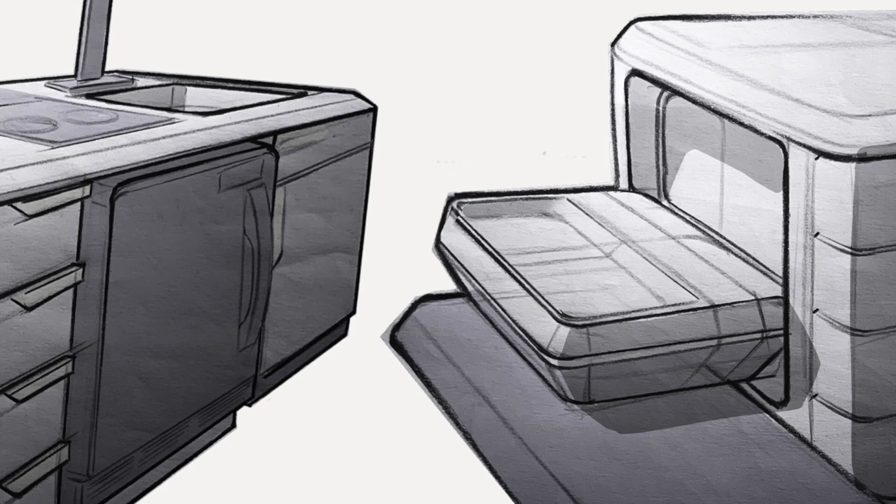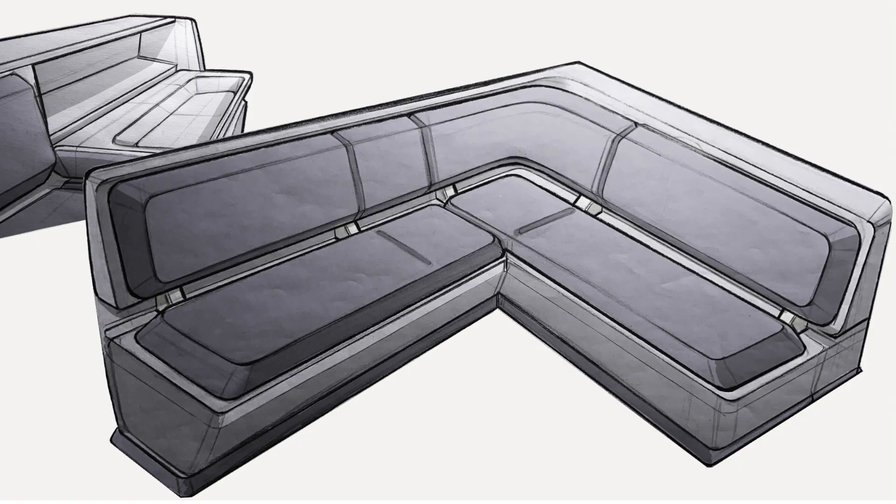Vanspeed started out as a custom builder. Lots of different people would come to us with a napkin sketch of exactly what they wanted and that was the build that we would perform. With that came a lot of different issues that we couldn't foresee because it was building a brand new layout for the very first time.